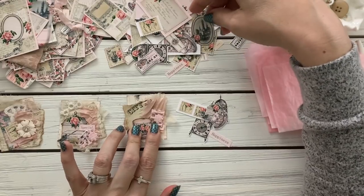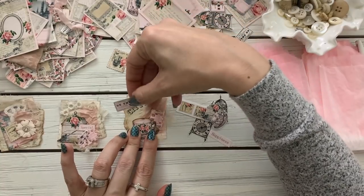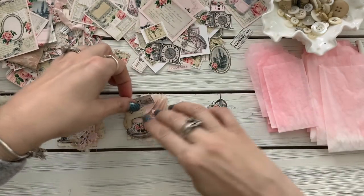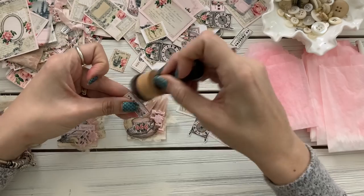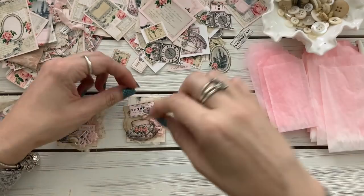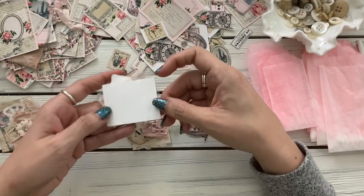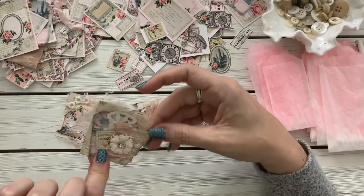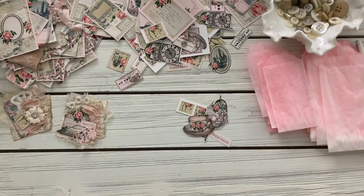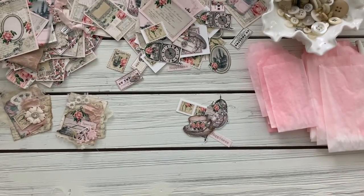It's fun just looking at all these cute little pictures and stuff. Alright, first thing I'm going to do is take this and sew it. All I did was sew in a bunch of circles just to kind of add a little bit of texture that way — I don't know, it just looks cool. So I'm going to do that real quick.